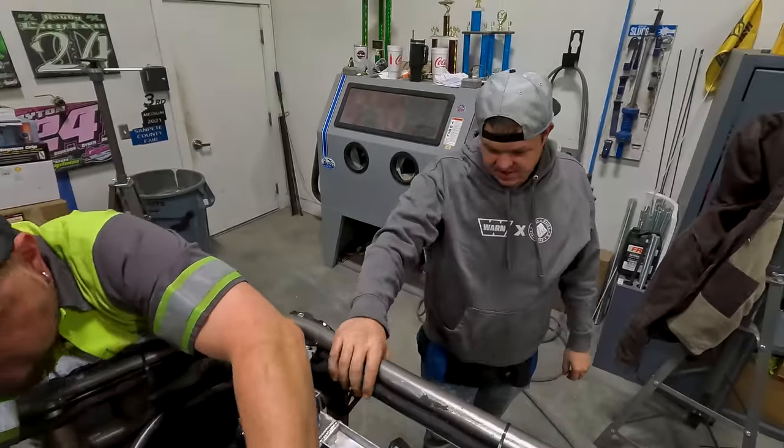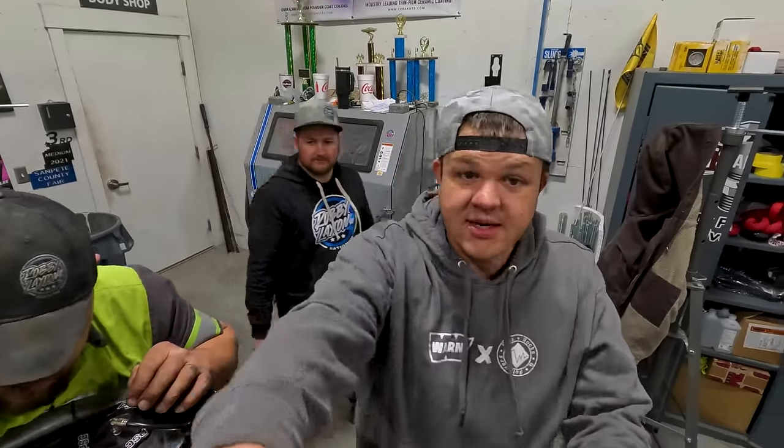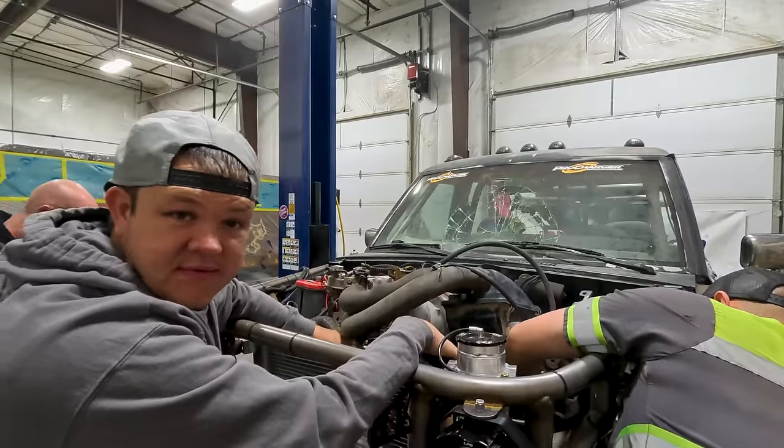So we took it for its first drive and it at least drove — not very well, but it did. It basically feels like it's running on half the engine. So hopefully we figure it out before we leave for King of Hammers.